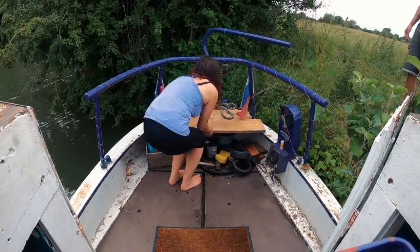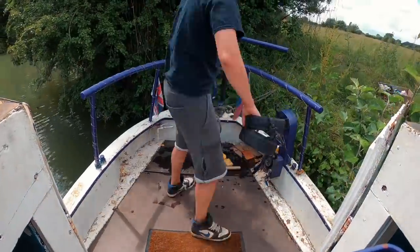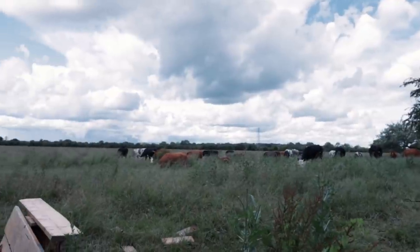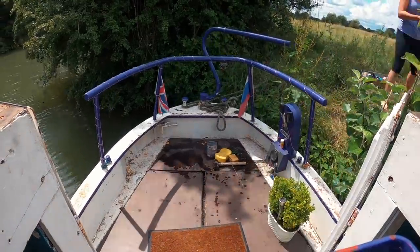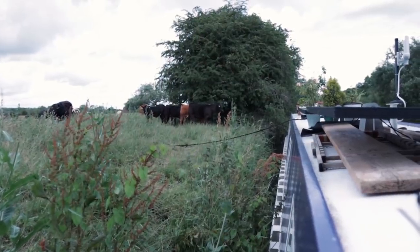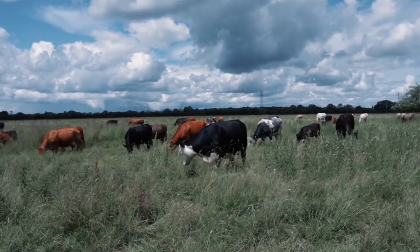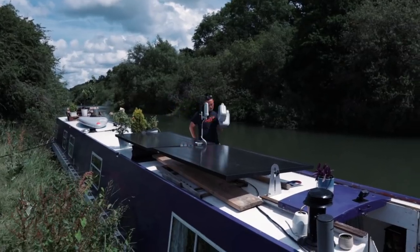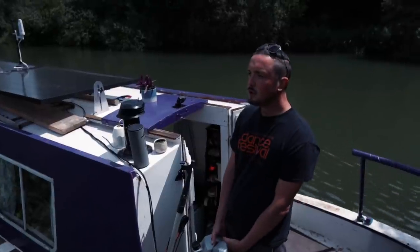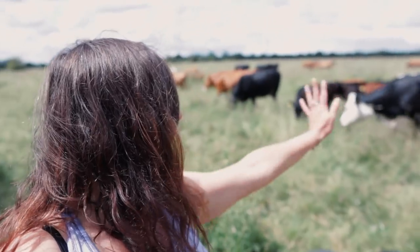First we emptied the stand, but then we got some unexpected visitors — the cows are here! We had to relocate all the plants from land back onto the roof because the herd is here. There are about six of them and they look really curious.